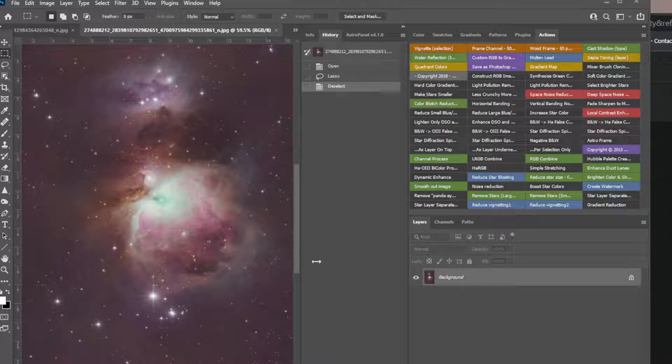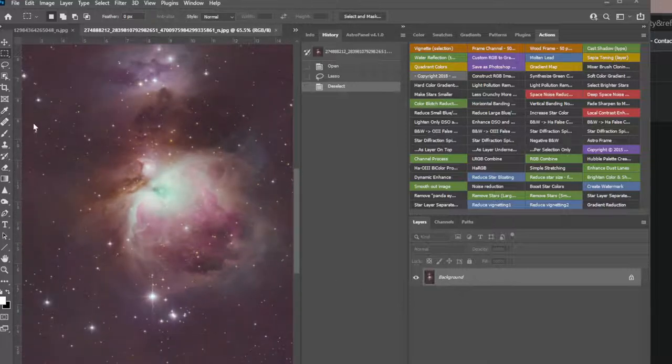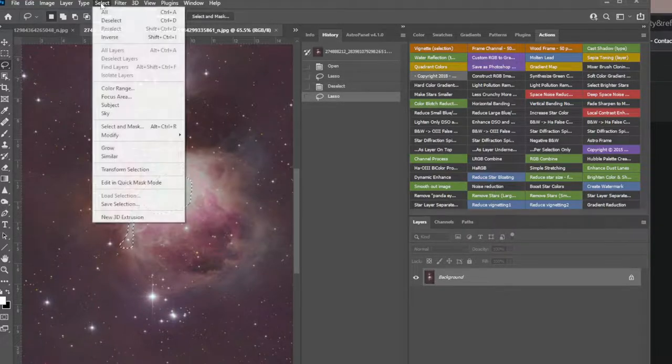I was going to adjust this and I thought why not record it, and my mic just happened to work from last time. I grabbed one and I don't really do masks per se, but I do select areas at times, and often this is really hot so let's protect it by doing that.